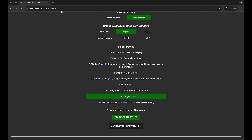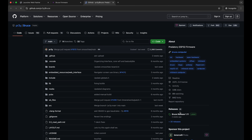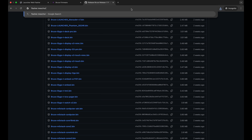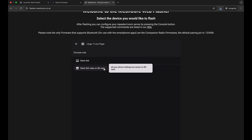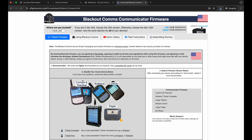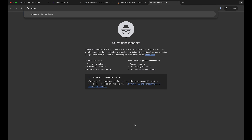Now that Launcher is installed, we'll grab the firmwares. You can't use OTA yet since the firmwares aren't loaded. Go to bruce.computer, click Explore GitHub, go to the latest release, scroll to the assets section, and grab the bruce-lilygo-tdeck-pager.bin and save it. Next, go to flasher.meshcore.co.uk, click on LilyGo T-Deck Pager, choose data on the SD card, and download the app firmware bin. Then go to offgridcomms.club and click Download Mesh Firmware, click Download, click on Pager, and save that.